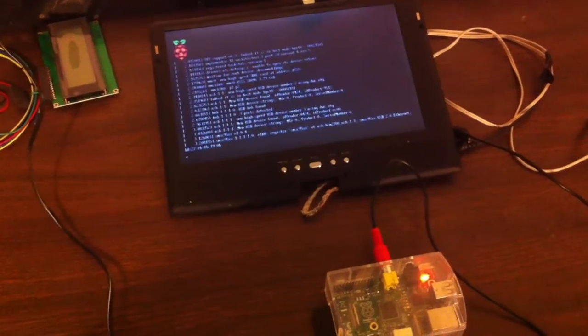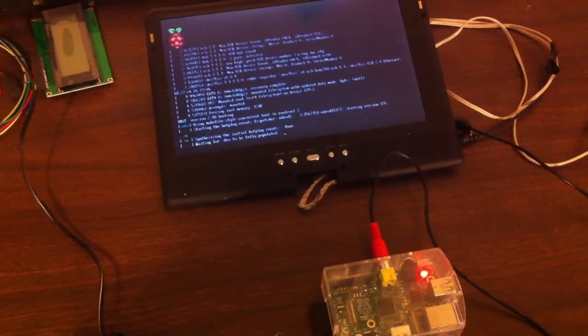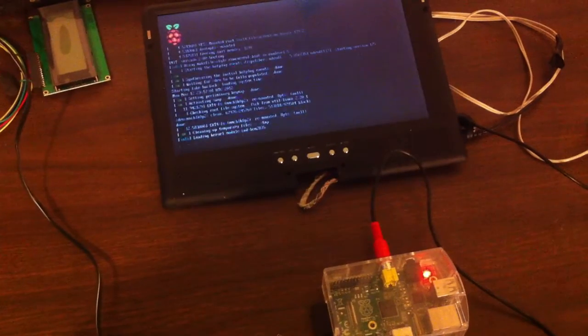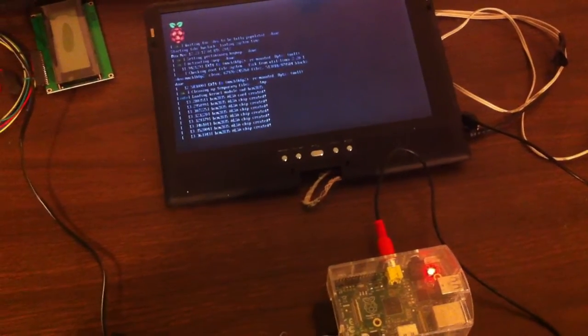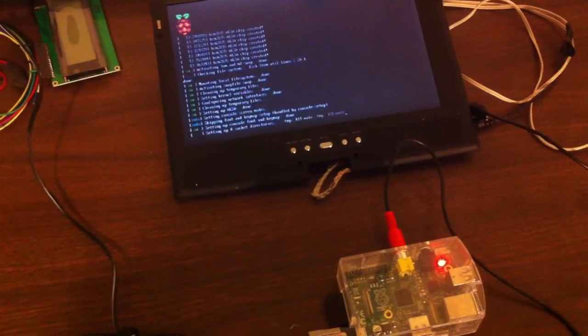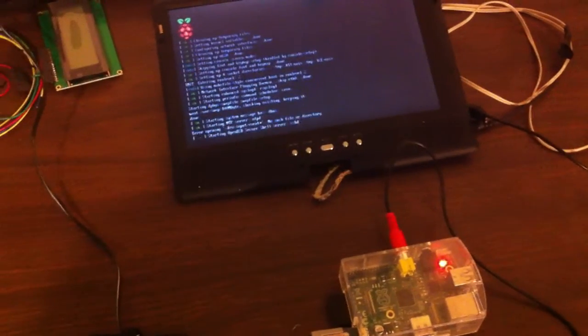It's actually putting out like 15 volts or something. But if we plug it in here, see the Pi powers up and boots. All logged in.